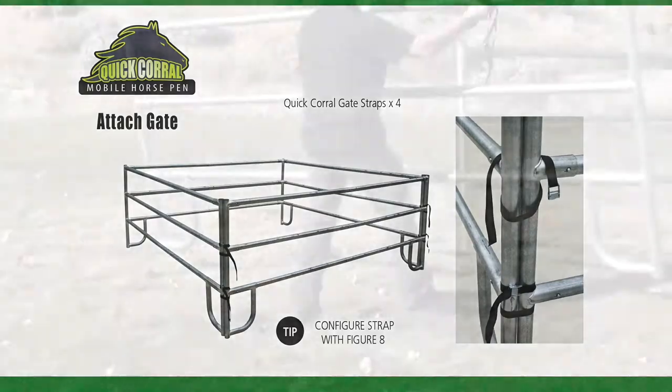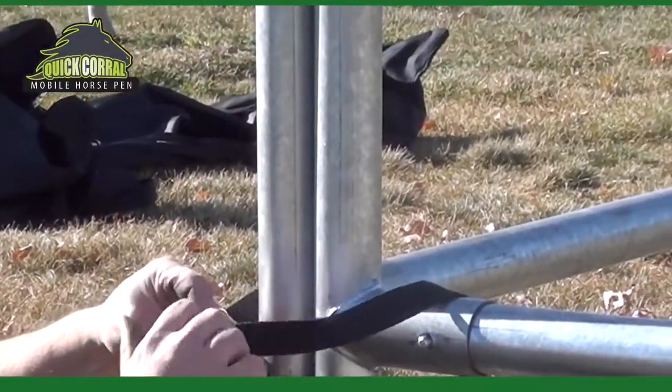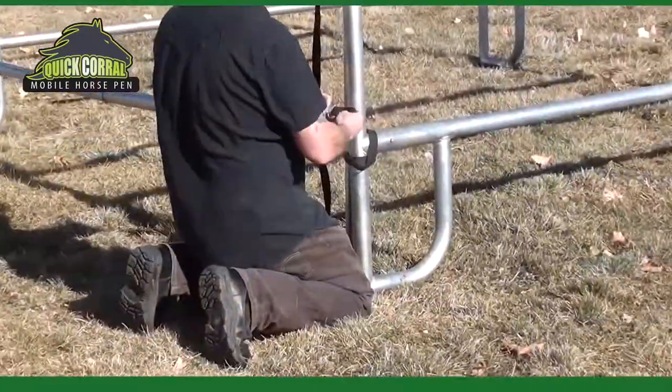The last step is to attach the gate. Use the four straps provided, two on each side, using a figure eight. To open or close the gate, release the straps from either side.